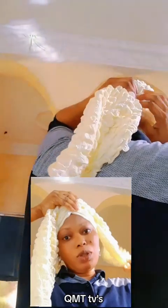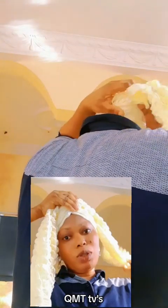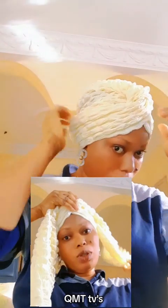So now we're going to tuck it. Let me show you guys the back, how the band looks like. So we're going to tuck it — make sure you allow everything to tuck in very well.